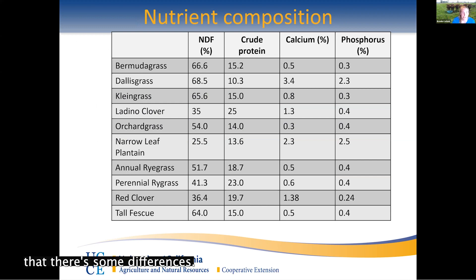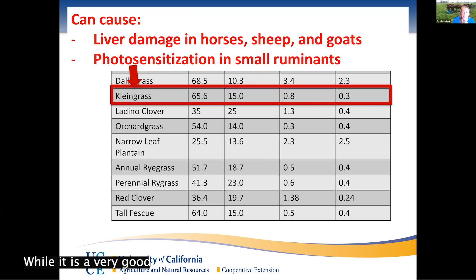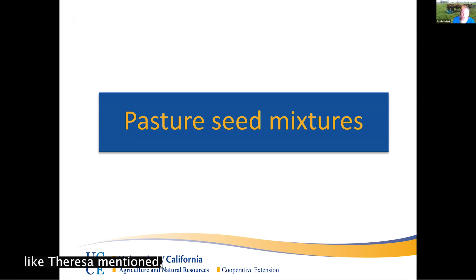Looking at some common pasture grasses, you can see the grasses are all kind of similar in fiber and protein, with some a little lower than others. The big differences are with legumes — very low NDF but high crude protein. However, legumes can cause bloat, and even the less likely ones can still cause some bloat. Kleingrass, while a very good forage for cattle, can cause liver damage in horses, sheep, and goats, and photosensitization in small ruminants — making them very sensitive to sunlight and prone to easier skin damage than a typical animal.